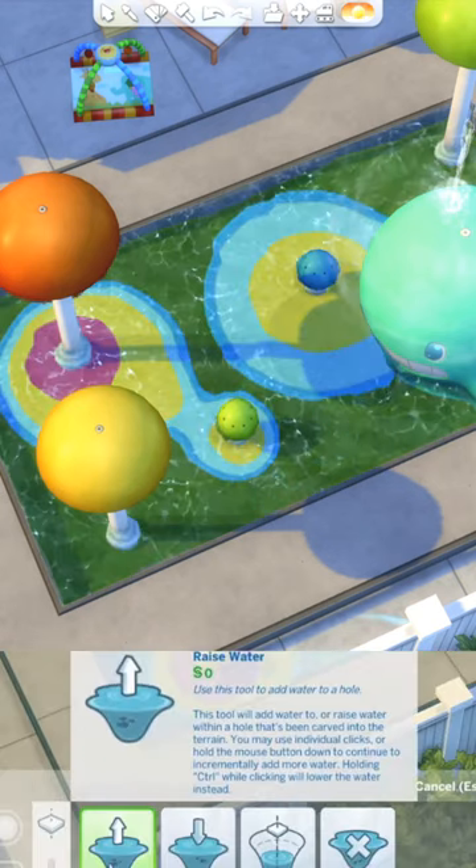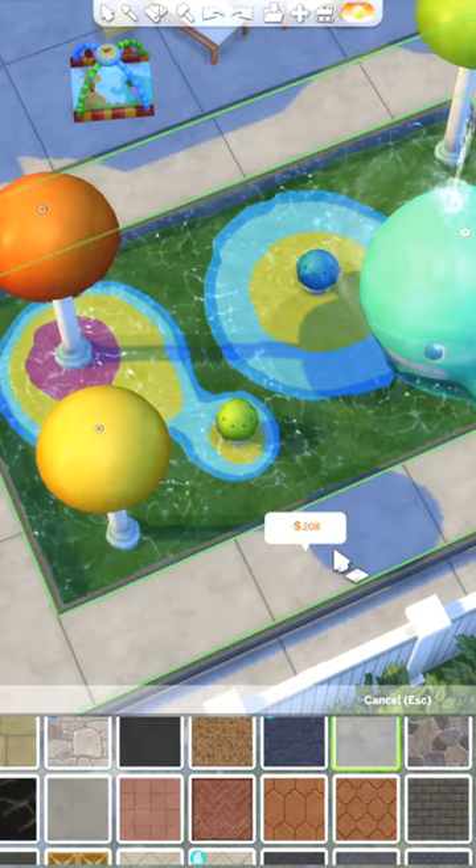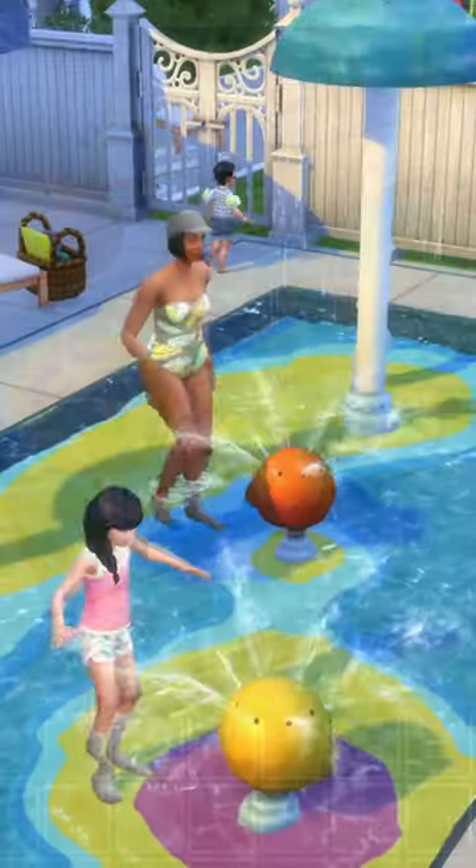If your platform is any taller than this then you would have to add stairs for the area to be functional, but this way it's totally functional for children. I couldn't get the toddlers to be able to go in this area for some reason, but adults can walk in holding them and then they can also play in the water while they're holding them.